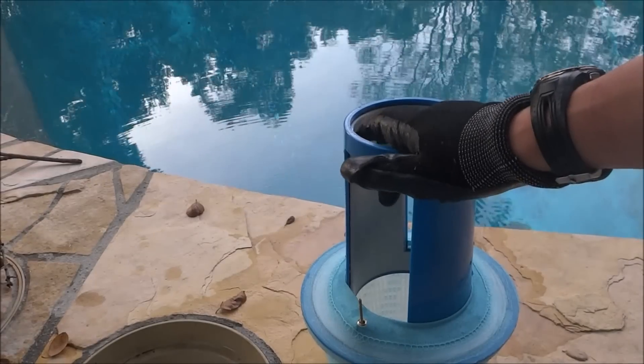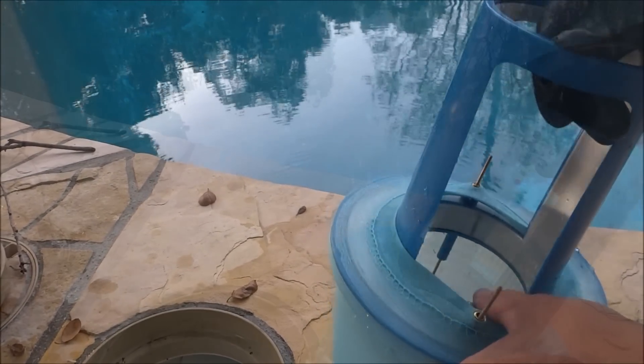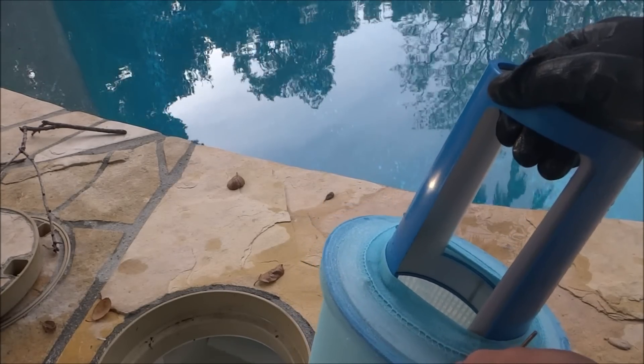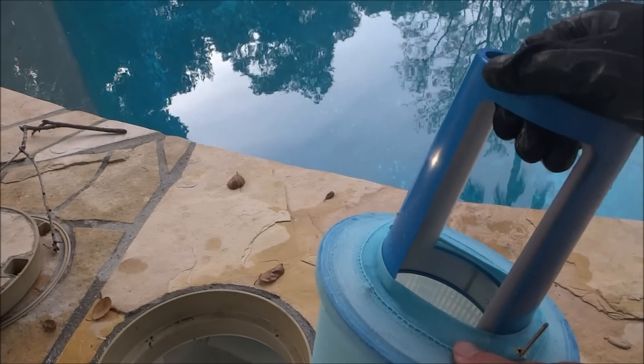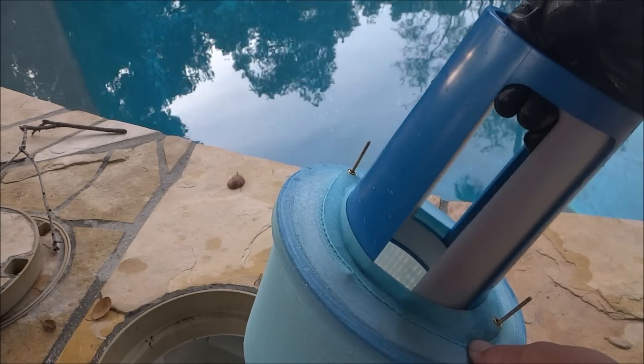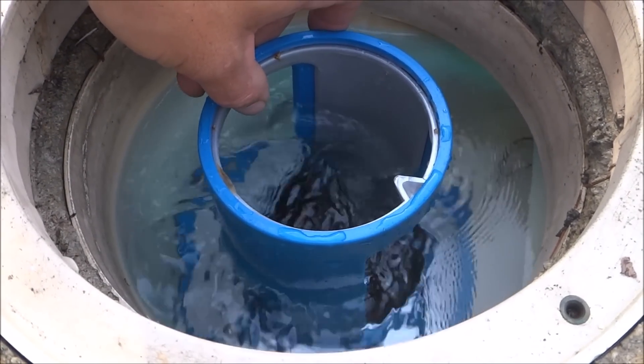Once you have the Skim Doctor 2.0 assembled, it's just a matter of setting the gate for your particular pump. The Skim Doctor 2.0 has two openings, so if you have a 1.5 or 2 horsepower pump, it'll work great in your skimmer. Depending on the size of your pump, it will determine the size of the opening — you want to open and close the gate to get the maximum skimmer velocity.